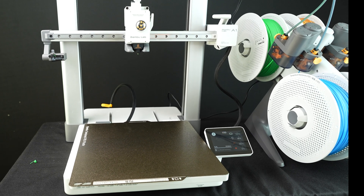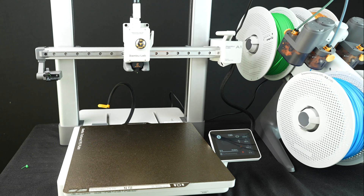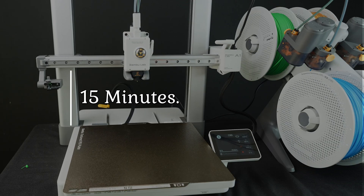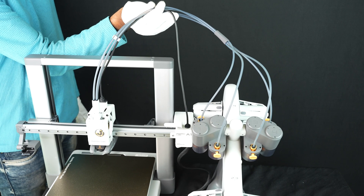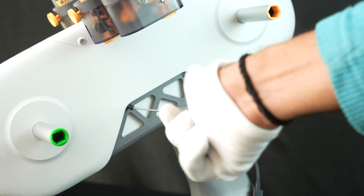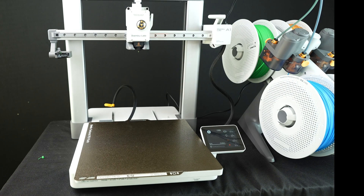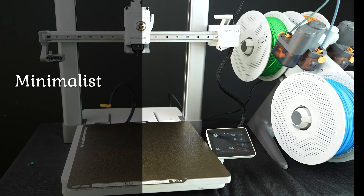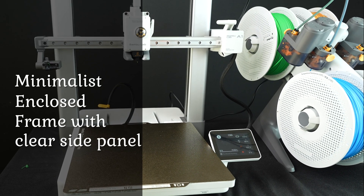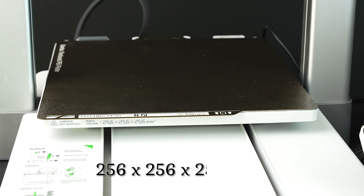The AMS Lite is way smaller than Bambu's previous AMS units, which is great for saving space. Everything feels premium — no cheap plastic here. Setup took me about 15 minutes: you attach the AMS Lite to the top, plug in the cables, and tighten a few screws. The manual is super clear, even beginners won't struggle. The A1 has a minimalist enclosed frame with a clear side panel to watch prints.